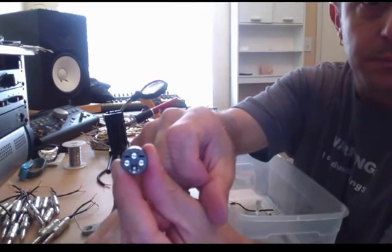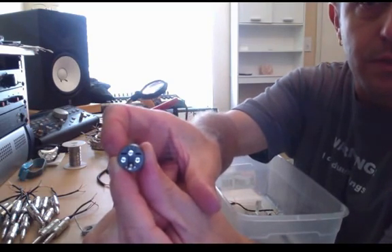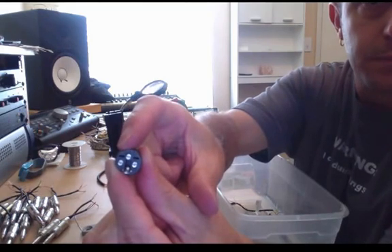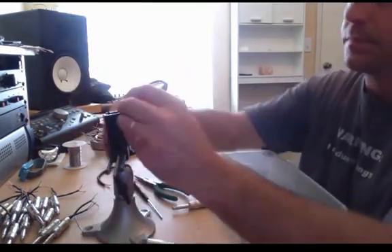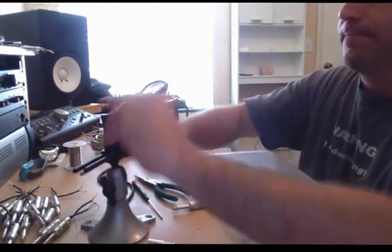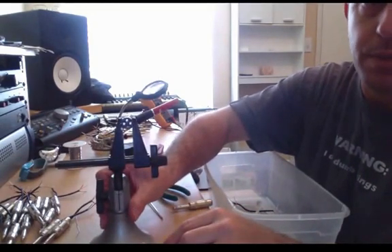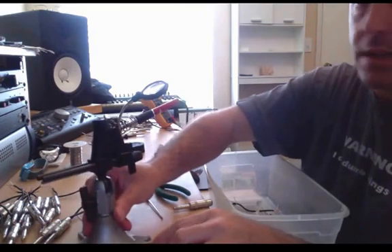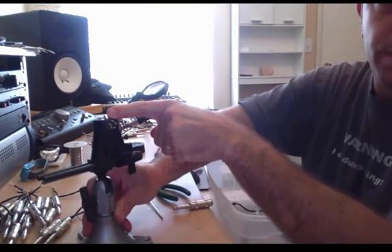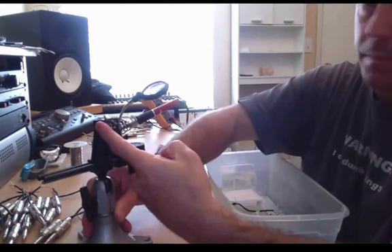Red goes to the right on the male, which will be pin number two. Pin number one on the left is ground. Pin number two on the right is hot. Pin number three at the top is your cold. So when I'm looking at the back of the connector in the vise, pin number two gets red, pin number three — which is cold — gets white, and on the left-hand side, pin number one gets the ground, or the shield.